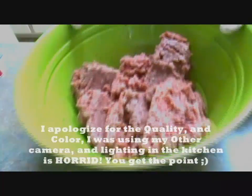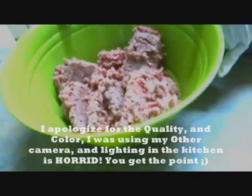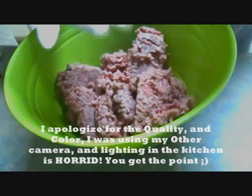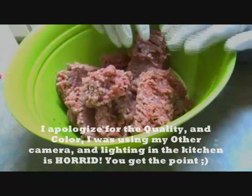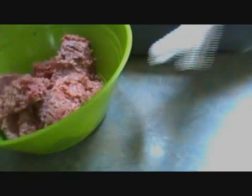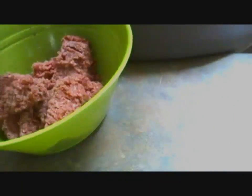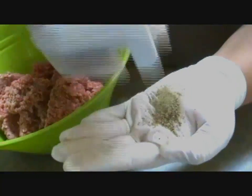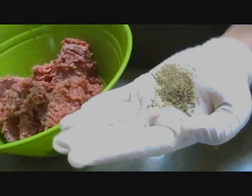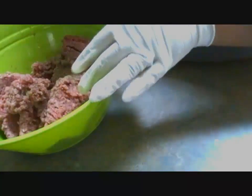Right here I have a bowl with a pound to a pound and a half to two pounds of ground meat. I do have gloves on because it gets messy and I don't want to get my hands dirty. First thing I'm going to put in is some black pepper — this is all just eyeballing, so about two teaspoons. It all depends on how much meat you're making.